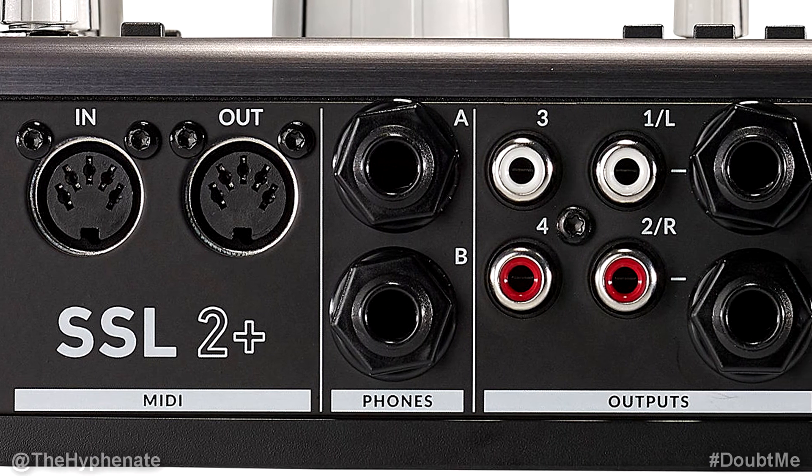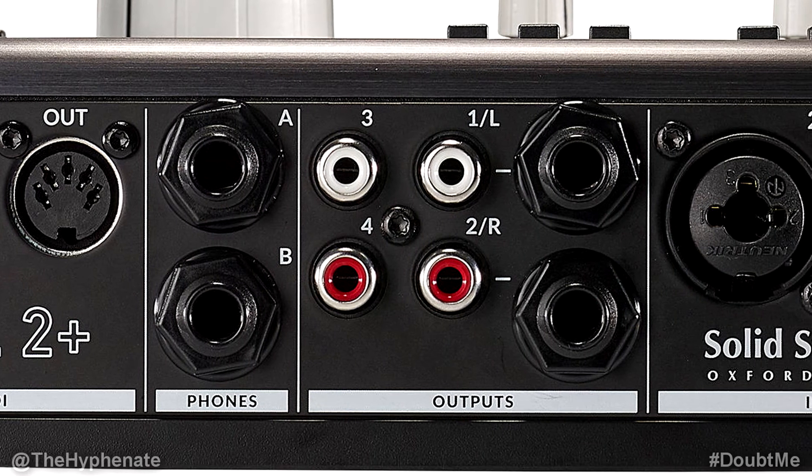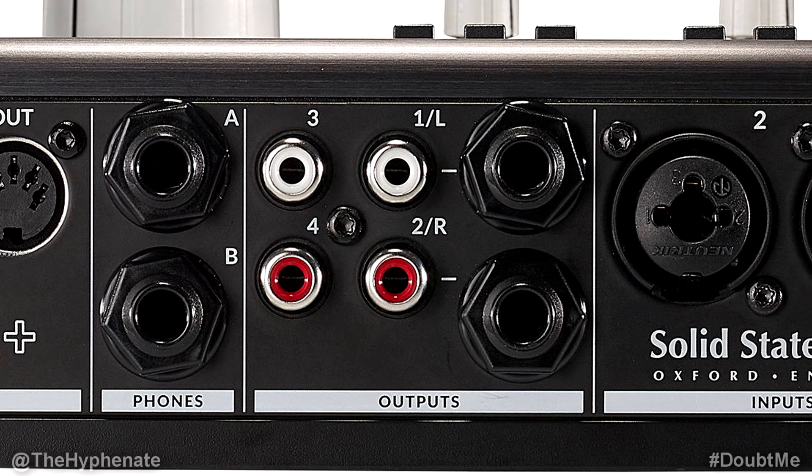To the right of that we have two quarter-inch stereo output jacks for headphones A and headphones B. We'll talk more about how to use those in a bit. To the right of that we have two sets of unbalanced outputs via RCA jacks. And to the right of that we have two quarter-inch TRS balanced line output jacks.